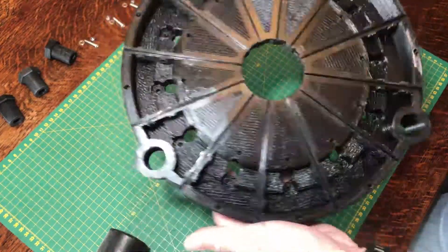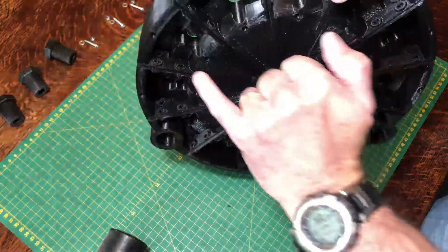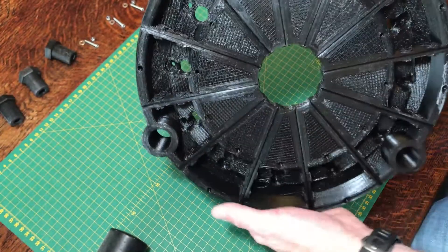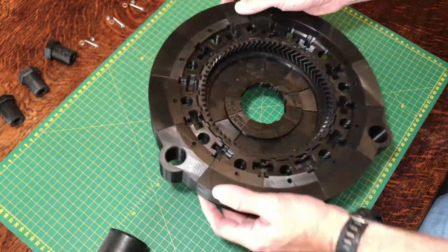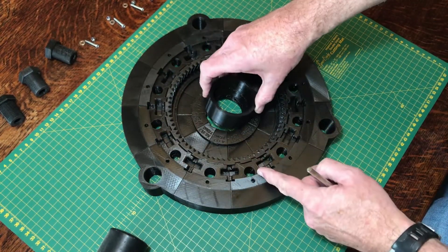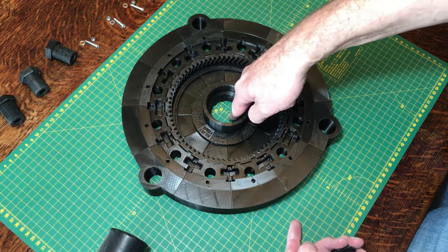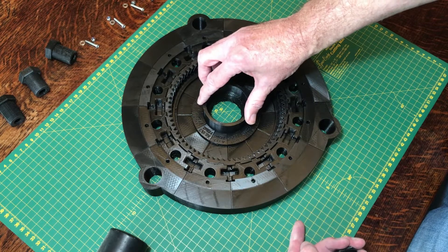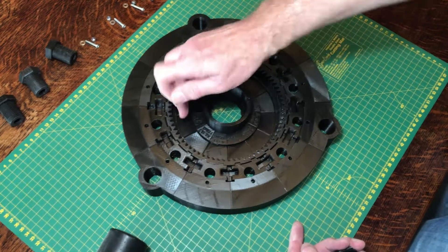If you have any problems with this being loose — maybe different tolerances on your printer — there are 5mm holes through here so you could bolt this together underneath if needed, though I've not found a need to do that. The next thing is to insert the cable guide ring, the foot ring that goes in here, through which the power and any data connections will be routed. This ring will be screwed through the base into the foundation piece to hold it stable.